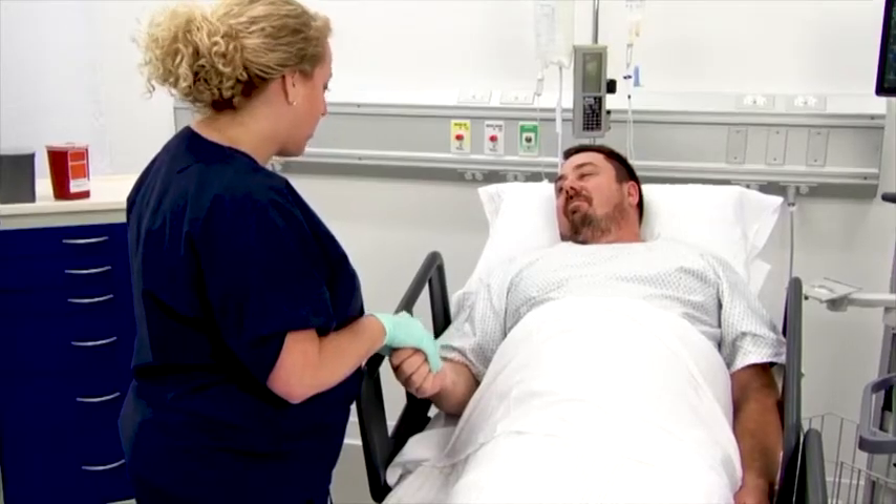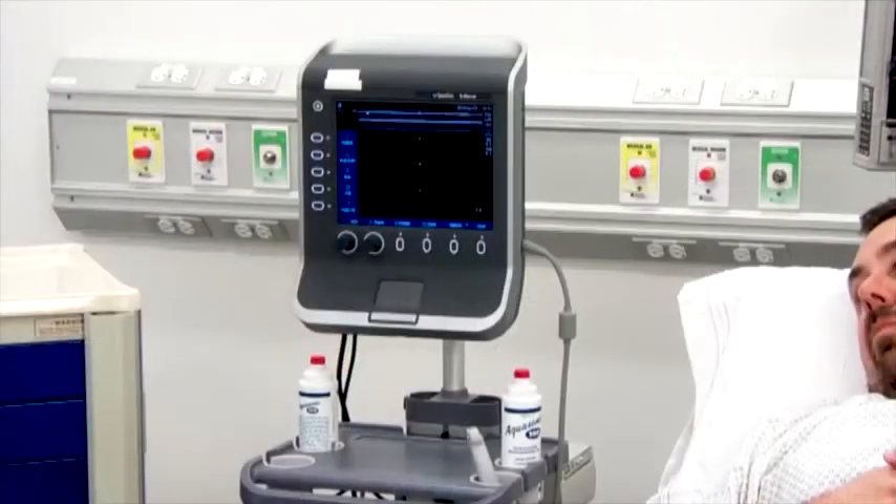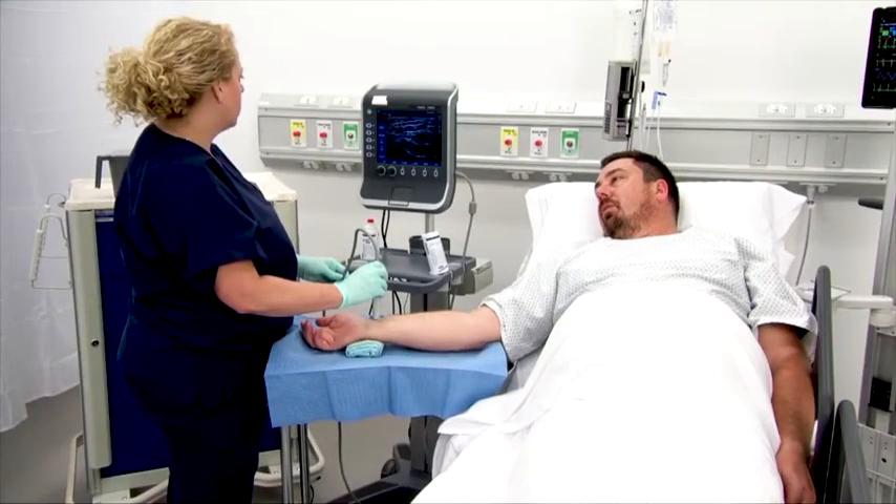To prepare for insertion, adjust the bed to the proper height and ensure that the ultrasound machine is in the proper position and easily accessible. Perform a vessel assessment using ultrasound.